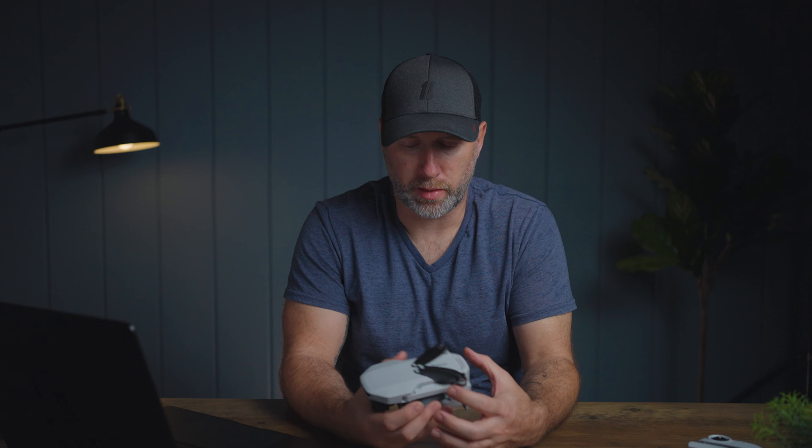First, it is under 250 grams, which means you do not have to register it with the FAA, as long as you are flying as a hobbyist. Again, small and compact — I really like that for traveling. You can put it in a backpack. I also like that when I'm flying in foreign countries, I don't want to draw a lot of attention to myself. I like having a small drone that doesn't attract attention.